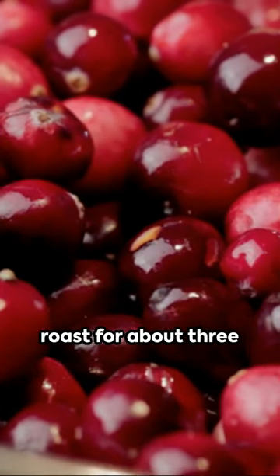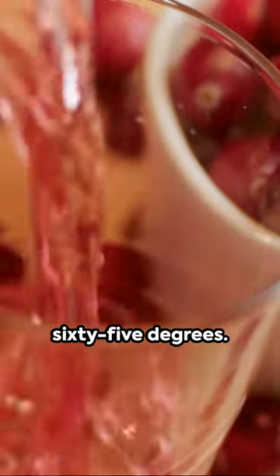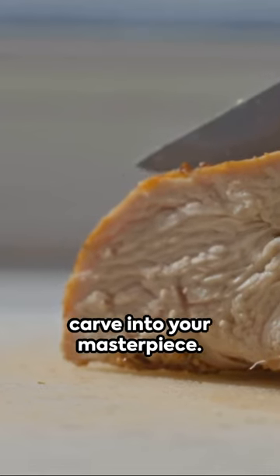Brush this glaze all over your turkey, then roast for about three hours, or until the internal temperature hits 165 degrees. Let it rest, then carve into your masterpiece.